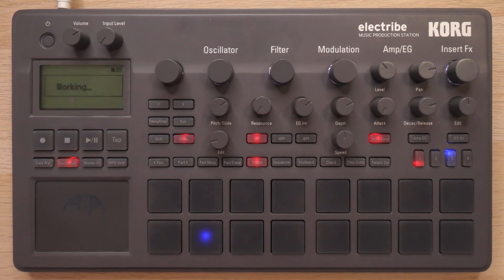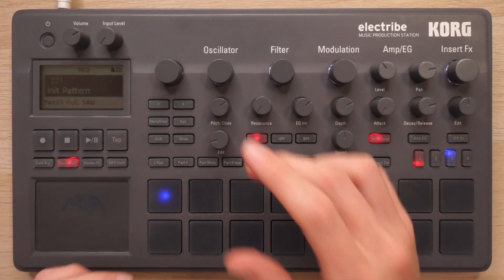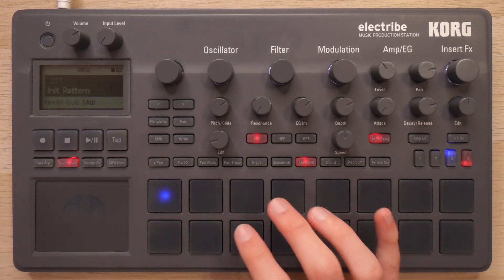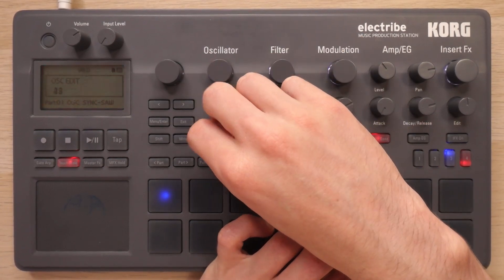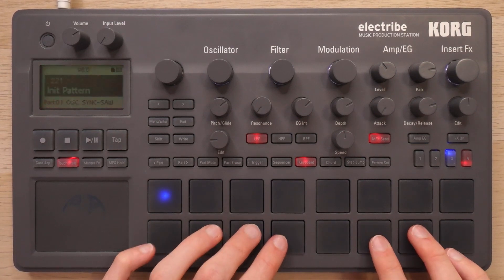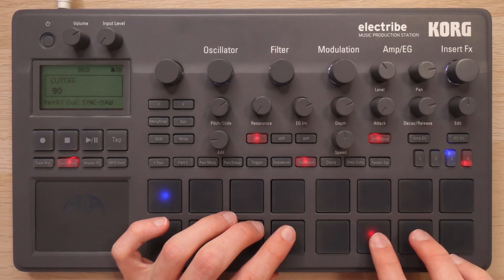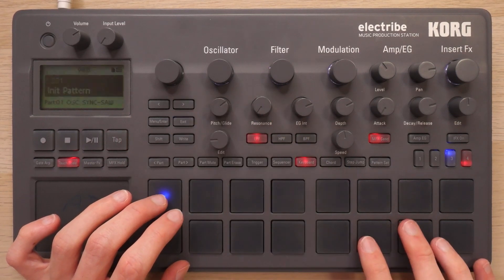I will come back to that. Right now I want to start to get a lead going. I've already got a pretty solid idea of the lead part and the vibe I'm going for, so now it's going to be a case of actually making it. Let's go ahead and design a sound. I'm going for something that can really cut through a dense mix. I like where that's going. Let's change this to mono too, so it re-triggers every time you hit the note.